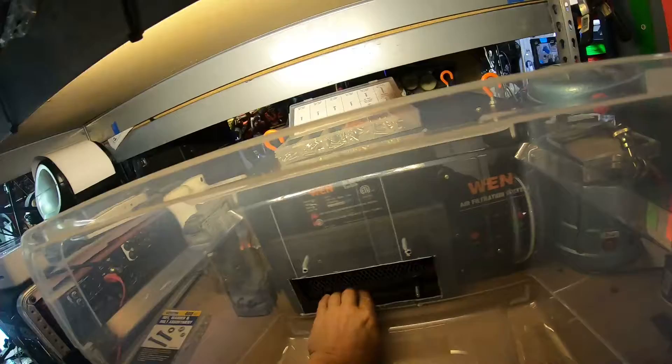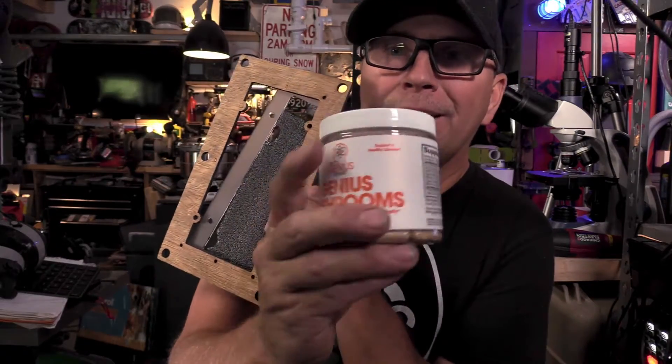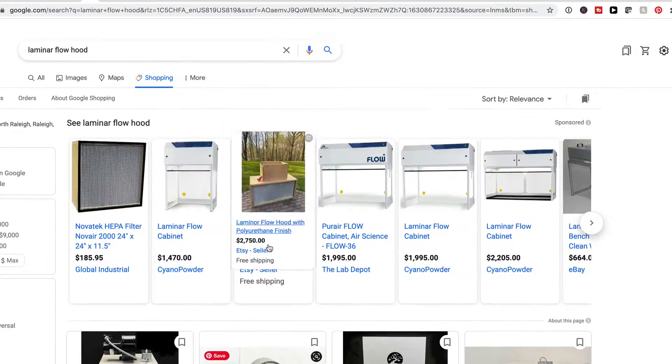I'm looking forward to growing Cordyceps, Reishi, and Lion's Mane — the ones that are in this. Laminar flow hoods are around $1,500, maybe $1,000.